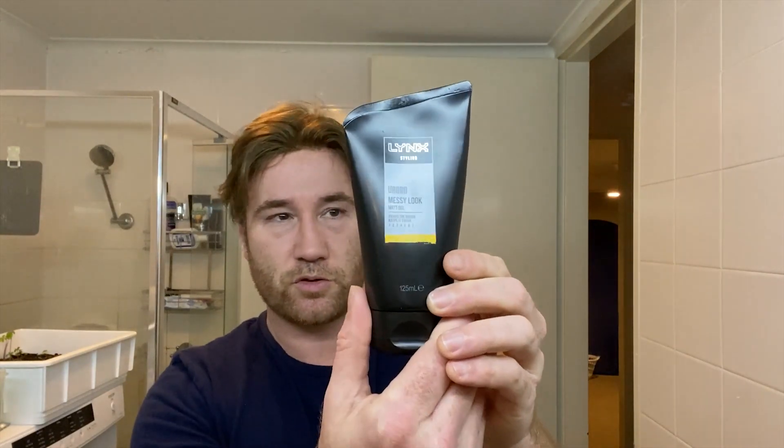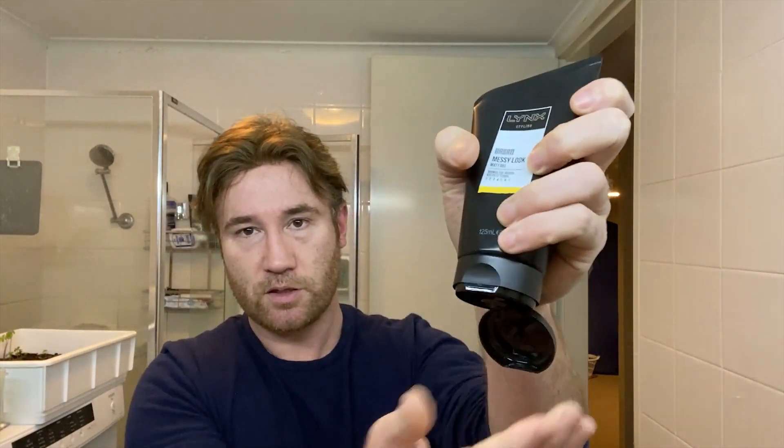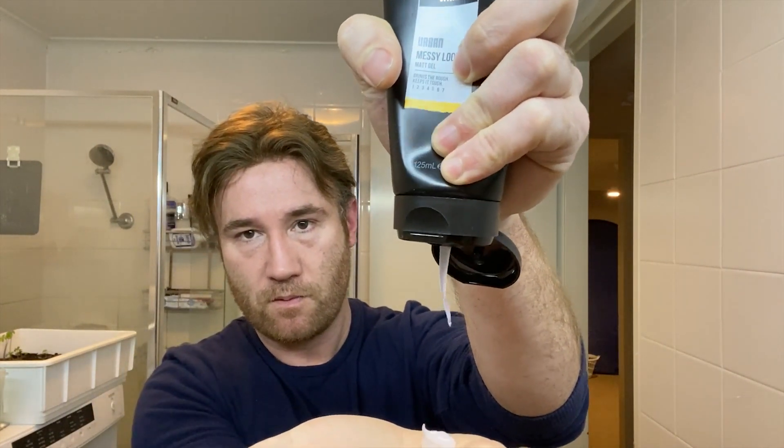I just bought Lynx, which is also called Axe in some countries. Urban messy look, matte gel. I know gel, but matte gel? I never really understood that. So this is what the texture looks like — it's basically like a murky looking clear gel. Completely wet, no paste qualities really. I don't think it would work to add any water to this. It's a sensible product if you just want to run your fingers through your hair and have some hold. Seems logical.